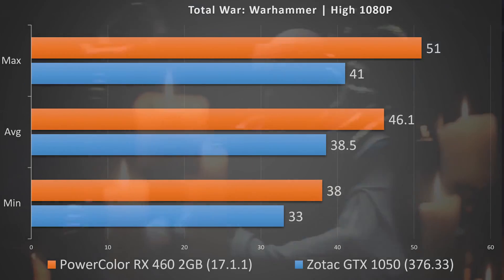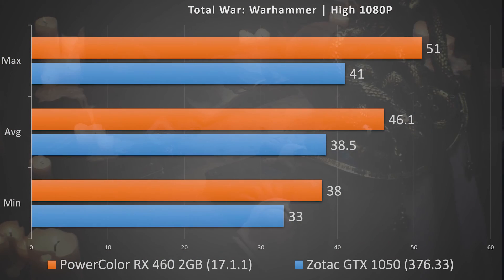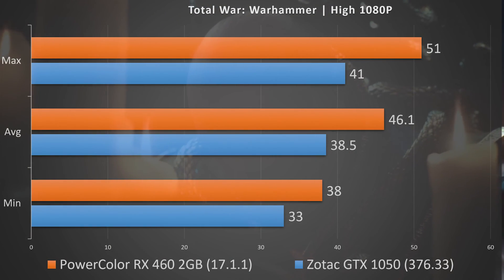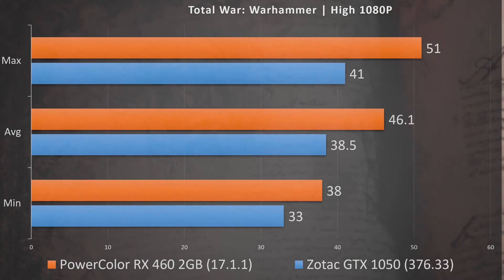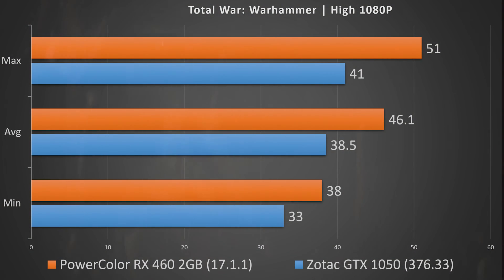In Total War: Warhammer at high settings 1080p — the recommended settings for both cards — the GTX 1050 had a minimum of 33 FPS, average of 38.5, and a max of 41. Moving to the RX 460, it wins here: minimum of 38 FPS, average of 46.1, and a max of 51.